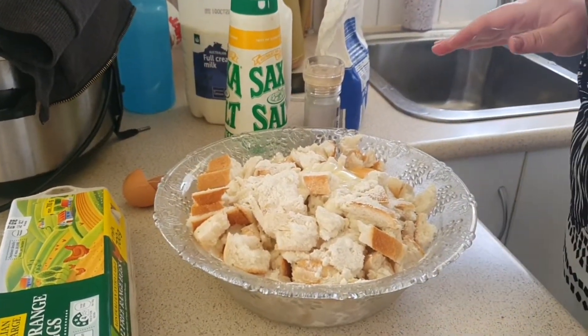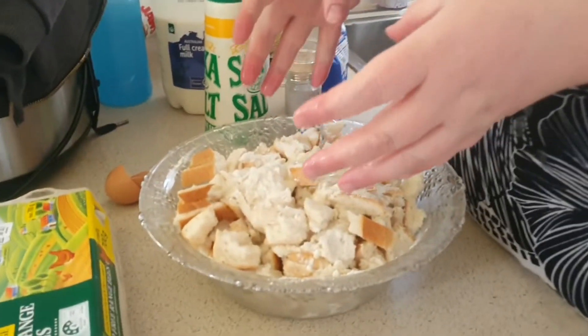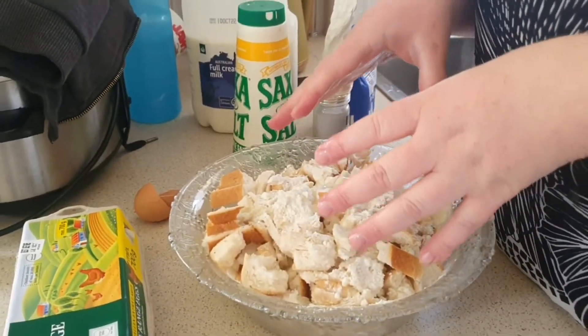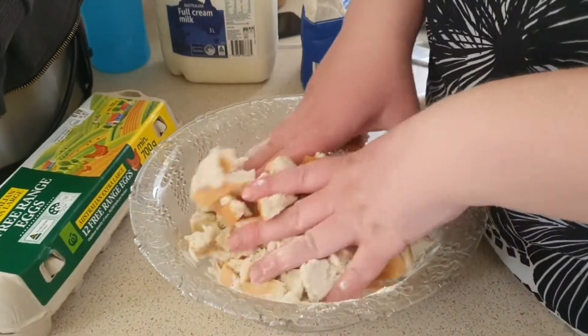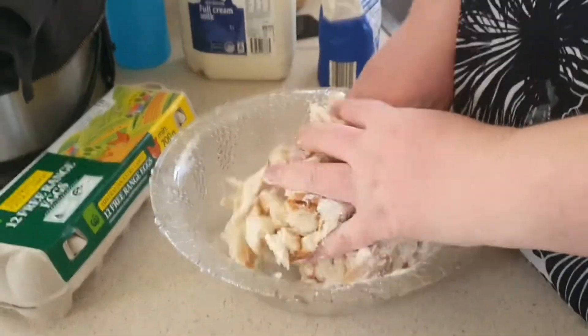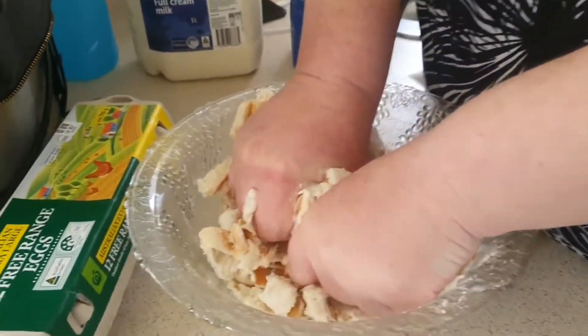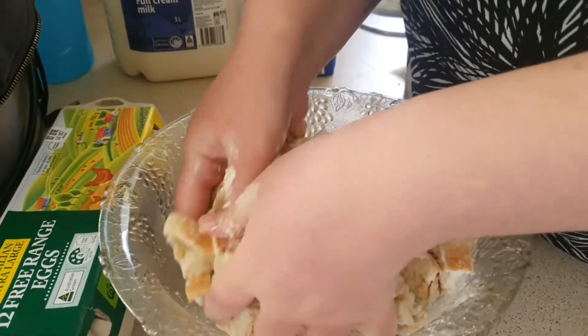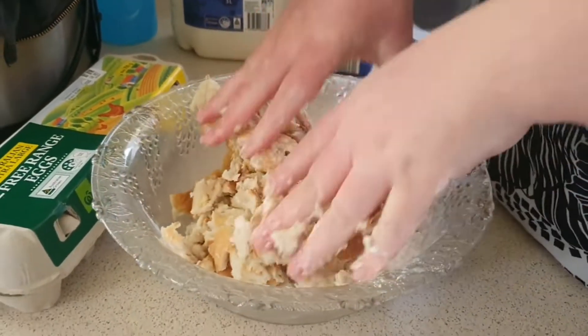Now wash your hands and get all grubby. What you want to do is mix all this together with your hands, and then you want to make them into small little round balls. Yeah, it looks like soggy bread, but the end result will actually surprise you.